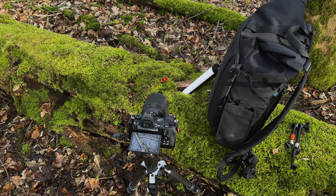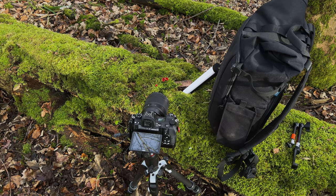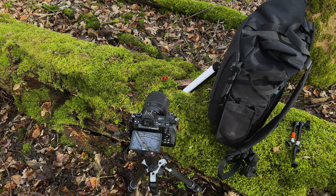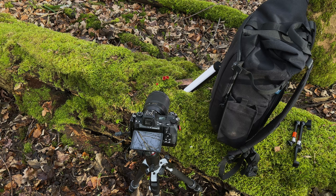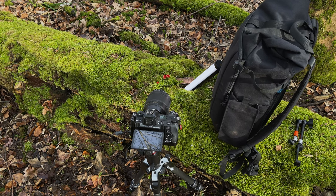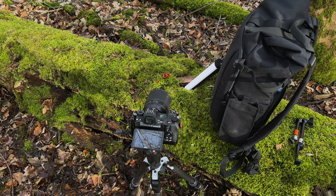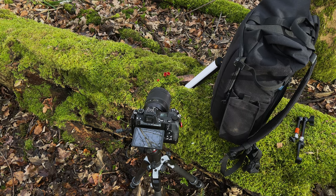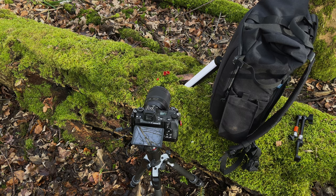Right, this is the setup — very simple. You can see we've got the subject there, we've got an LED light just to the right, and I've got my bag stood there which is blocking the sunlight. The LED is really replacing the sunlight because the sun is going in and out, so I want consistency — the LED is just doing what the sun was doing. So let's have a look through the back of the camera.